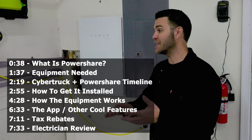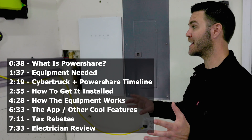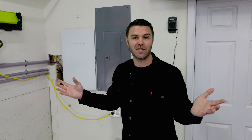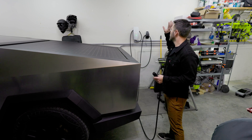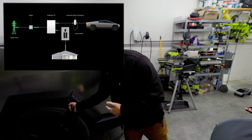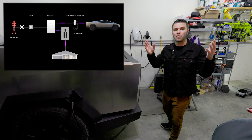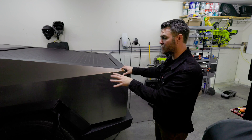This video will go over what PowerShare is, the process of getting the equipment installed by a Tesla-certified electrician, and how the energy works. The quick explanation of PowerShare is that it's bi-directional charging equipment — energy can flow from the charger into the truck, or from the vehicle back into the charger and into your home as a backup.